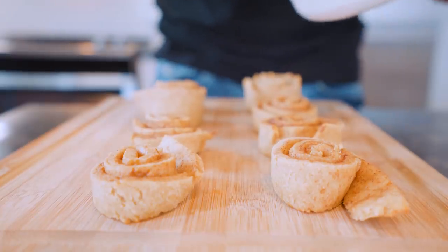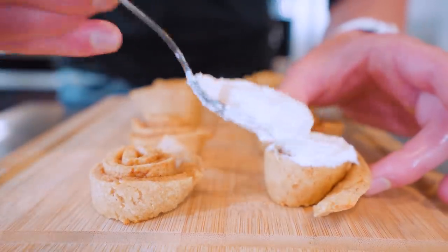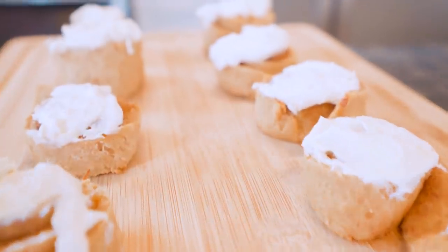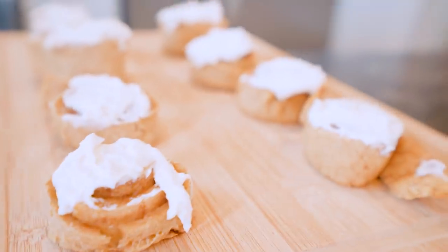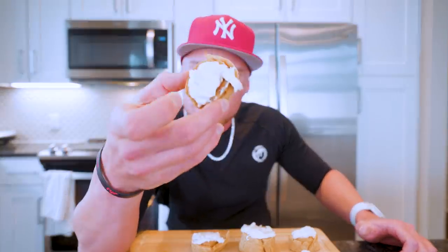Once the cinnamon rolls are done cooking and have cooled a little bit, we add our topping. In go the rolls — looking incredible. Get a load of these! You can see the cinnamon swirls in there with a nice helping of that cream on top. All right guys, without further ado, let's try it out. Moment of truth — let's see how these stacked up to the real thing. Starting with the picture-perfect one right here.